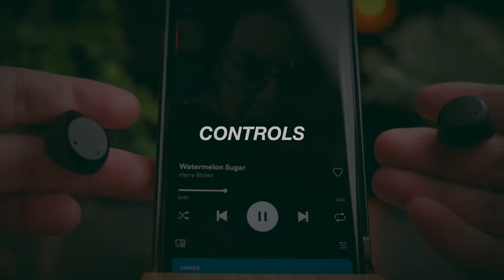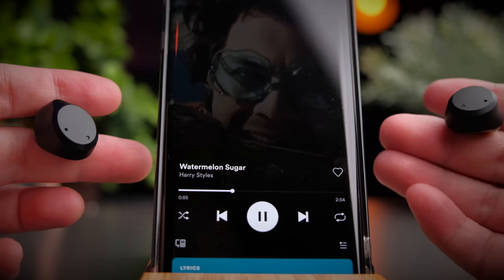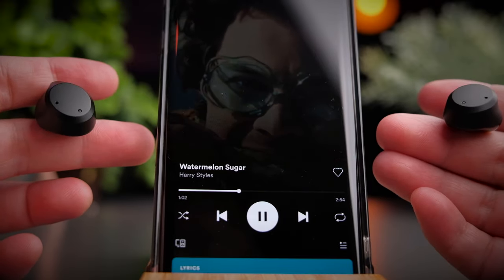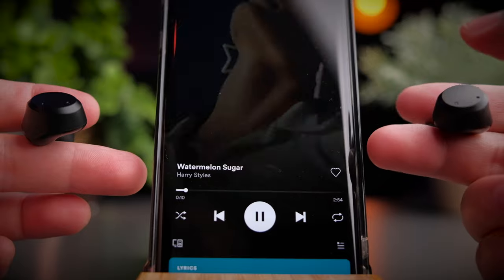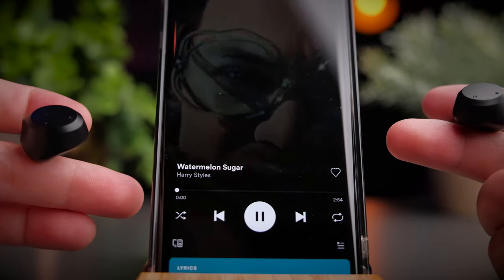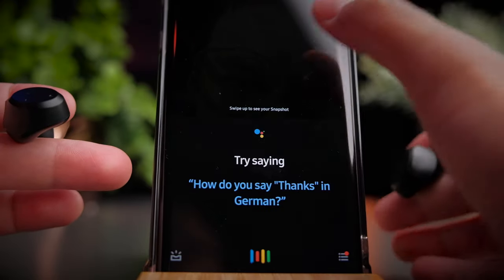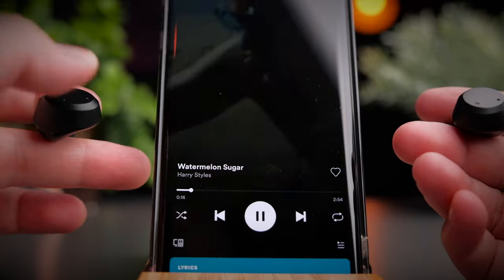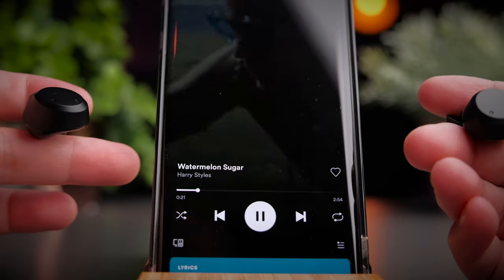The NC9 provides a comprehensive set of touch controls, including volume control. Tap once on the left earbud to toggle between ANC mode and transparency mode. Tap once on the right to play or pause media and answer calls. Double tap the right earbud to skip forward, and double tap the left to skip backward. Triple tap on either side to call your voice assistant. Tap and hold the right side to volume up, and tap and hold the left side to volume down.